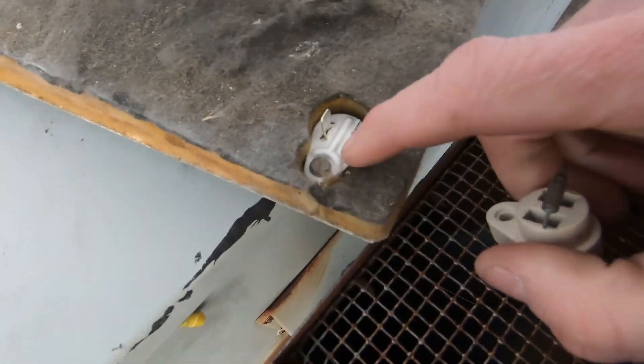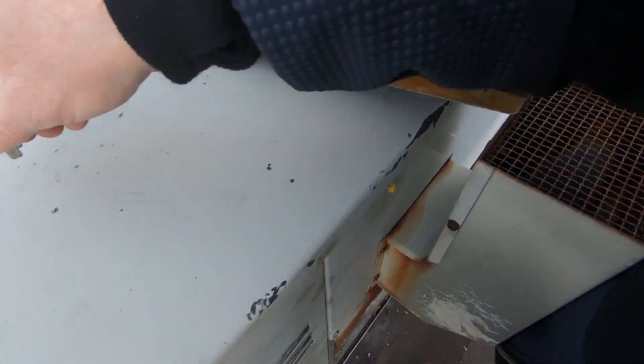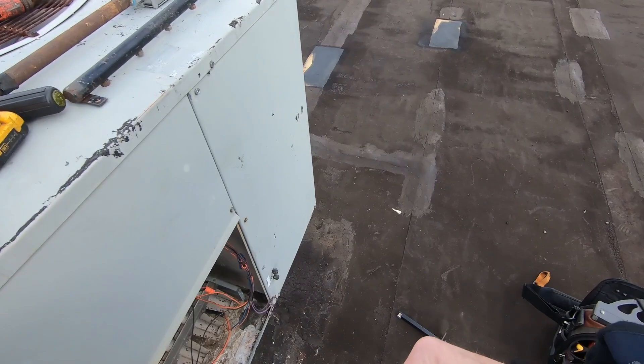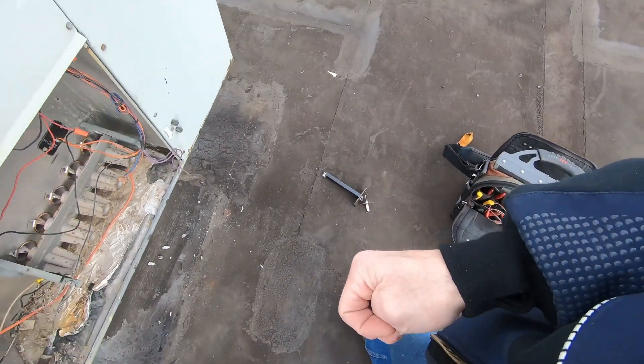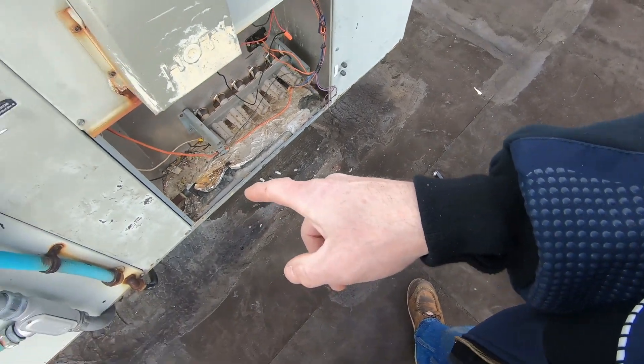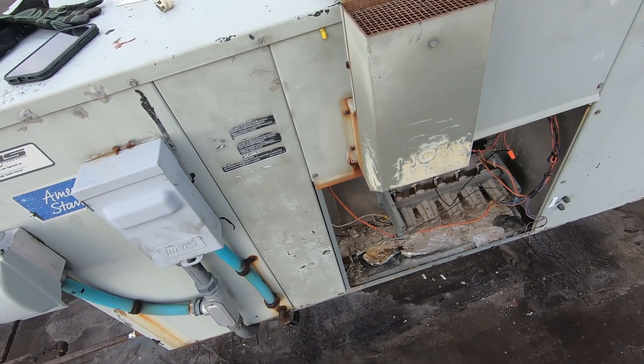Now you want to be real careful when you're tightening the screw up on the igniter — these are ceramic, they'll break real quick. While we've got this out, I'm going to go ahead and get my manifold back in, then we'll put the top plate on, dope that up, tighten it up. I'm going to get some zip ties in here — we're going to button these wires up and make them look a little better.